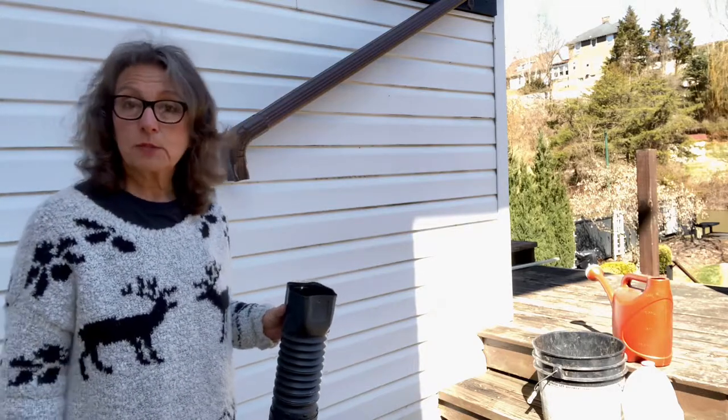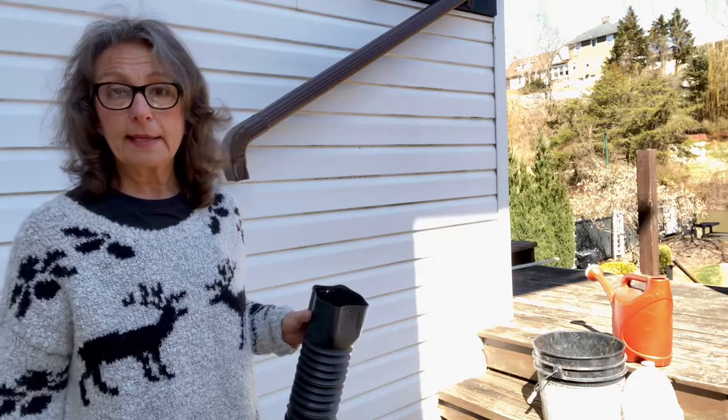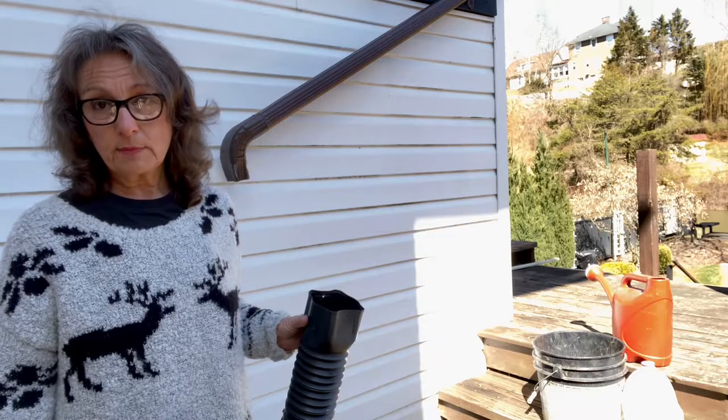Where I'm standing here is where I do a lot of my potting anyway. It's on a little lower patio right outside of my storage area, and it's so nice to have that water accessible.